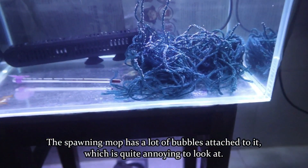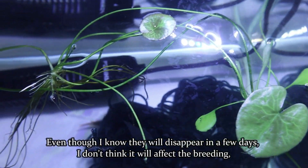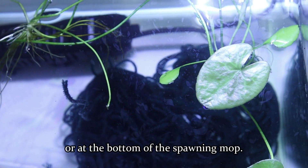The spawning mop had a lot of bubbles attached to it, which was quite annoying to look at. Even though I know they will disappear in a few days, I don't think it will affect the breeding, so I won't wait for them. My assumption at the time was that the fish would lay their eggs inside or at the bottom of the spawning mop.